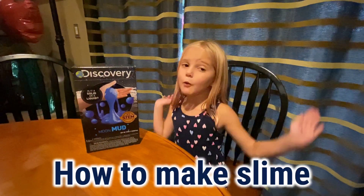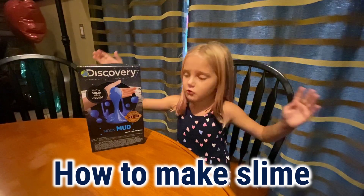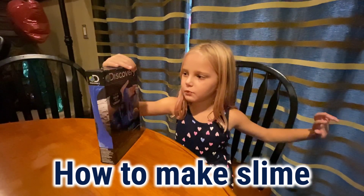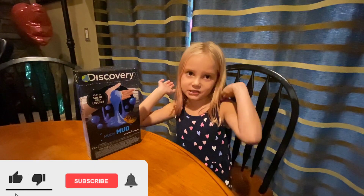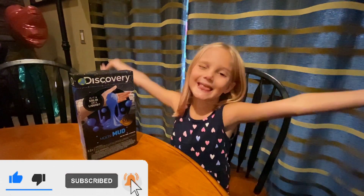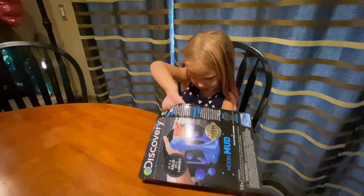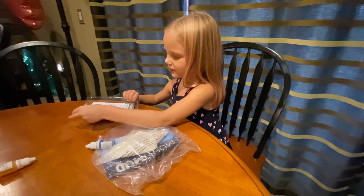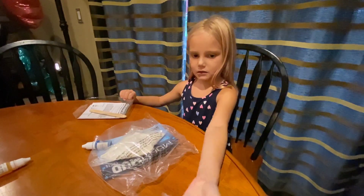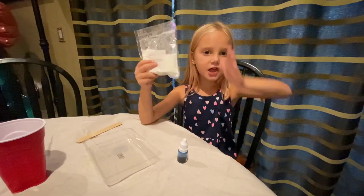Hello everybody, welcome back to my channel! Today we are gonna show you how to make a balloon slime. Subscribe to my channel for more how-to kids videos. Now we pour the cornstarch in the tray.